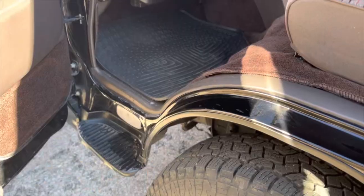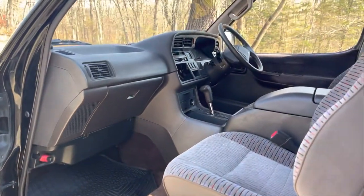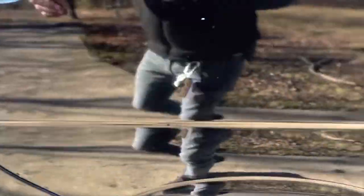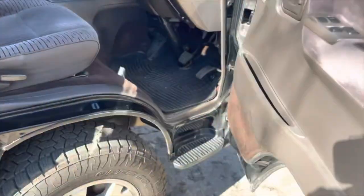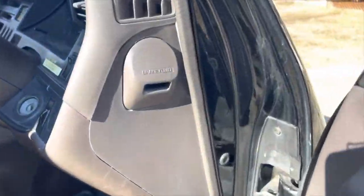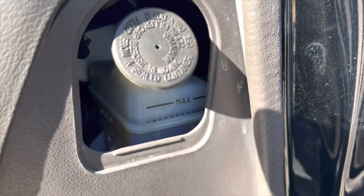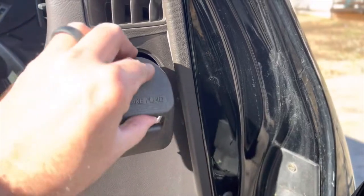Now we will check the brake fluid, which is on the other side - let's go take a look. Open up the door and right here is our brake fluid reservoir. Let's pull that cap off. There's your minimum and maximum line, so we're kind of right where it needs to be. Put the cap back on.